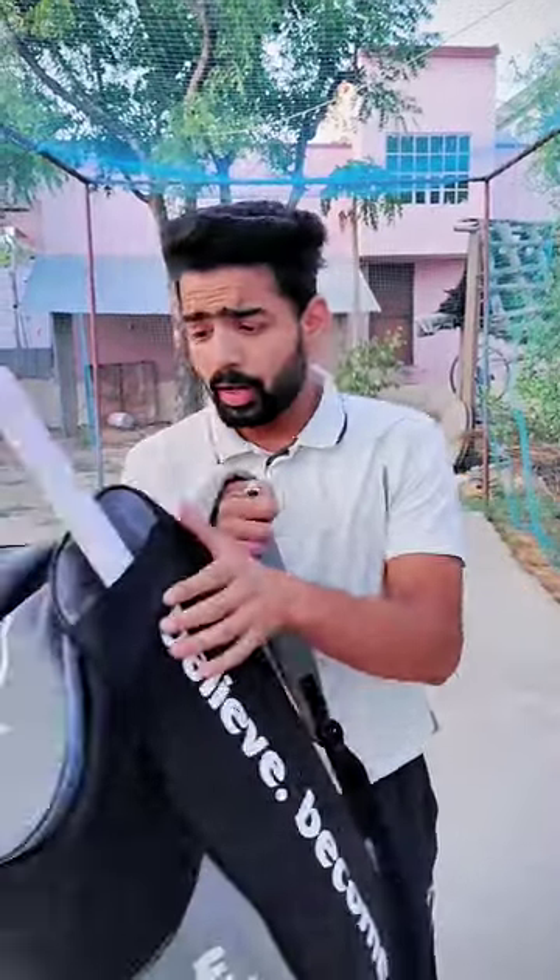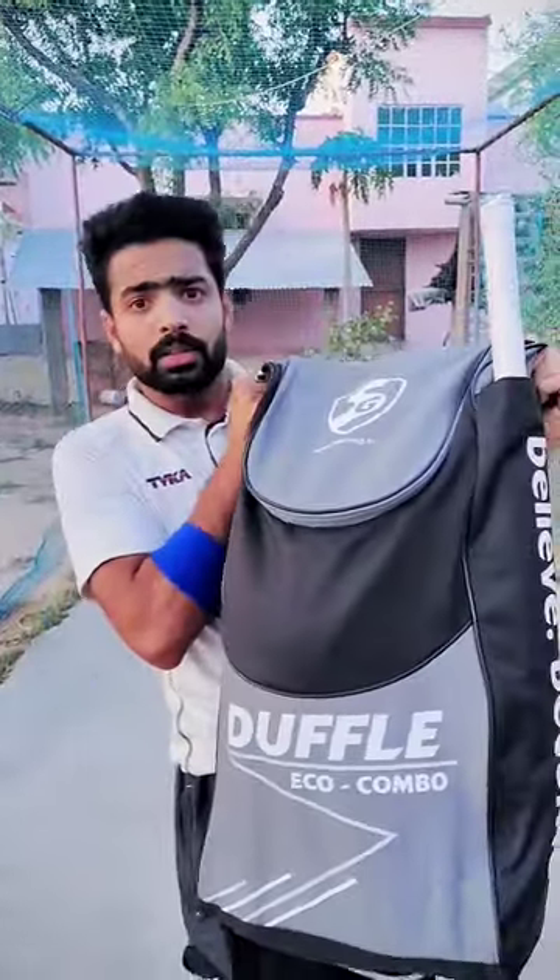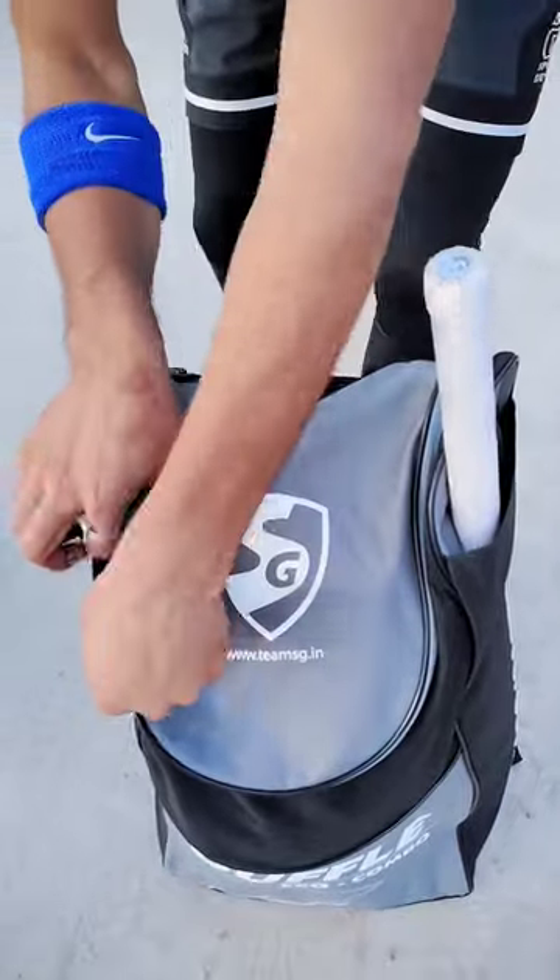So guys, after you've got a lot of money, I've brought it to you for 9, 10, 11, 12 and 13 years old children — a perfect SG kit. Which price is a lot for the next level. So let's see the first look of it.